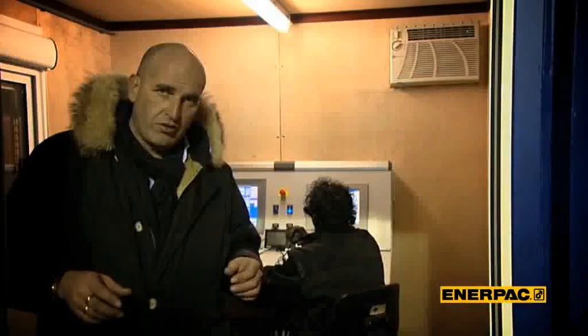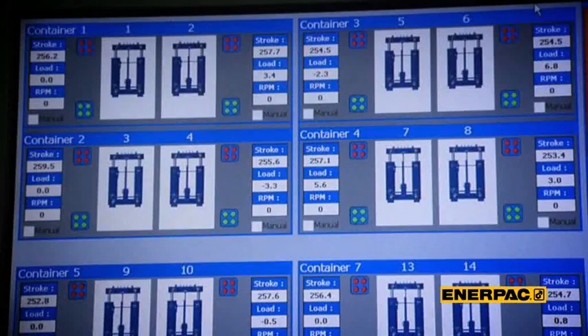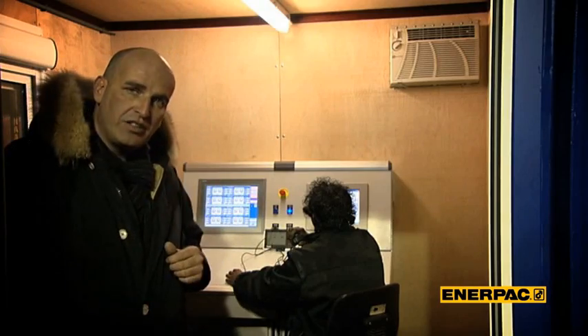This is the control room. From here we can operate the whole system — not only the erection system, but also the strand jacks, skidding and lifting. It is very important that this tower stays within 3mm accuracy, and that is achieved by these powerful computers.